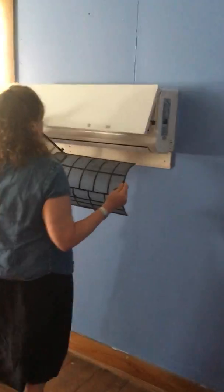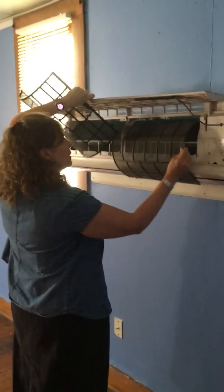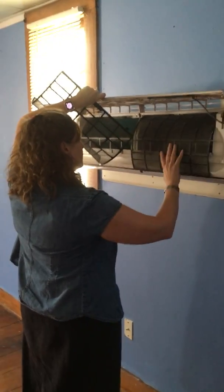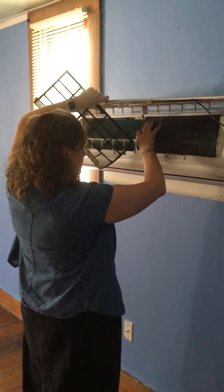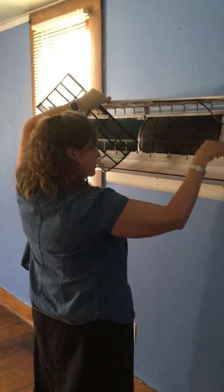Take some paper towels and dry them off a little bit. When they're fairly dry, put them down and slide the back up in there. Make sure you put the clips in place.